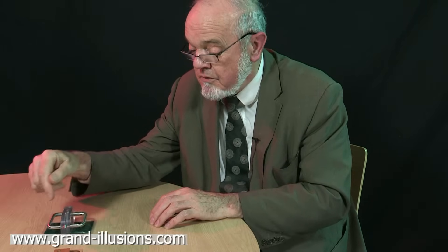So, two wonderful new magnetic phenomena. This one's not so new, but this one is extremely new, and they're both wonderful.